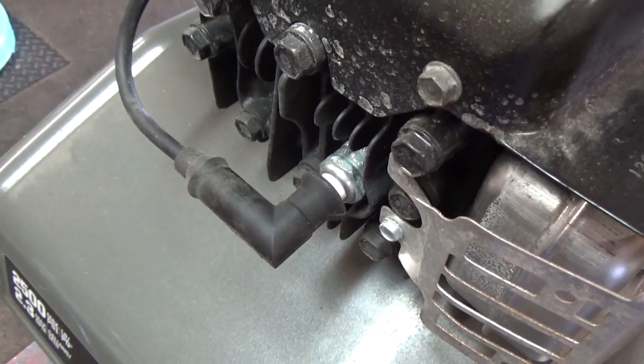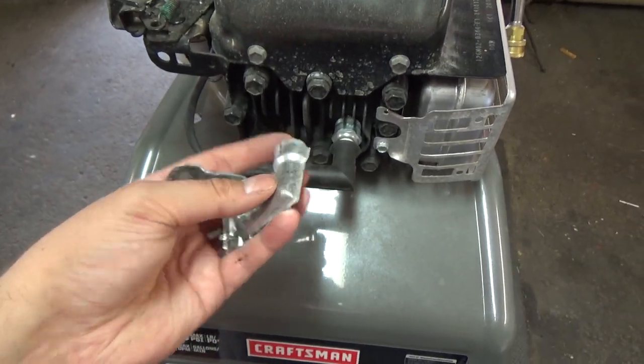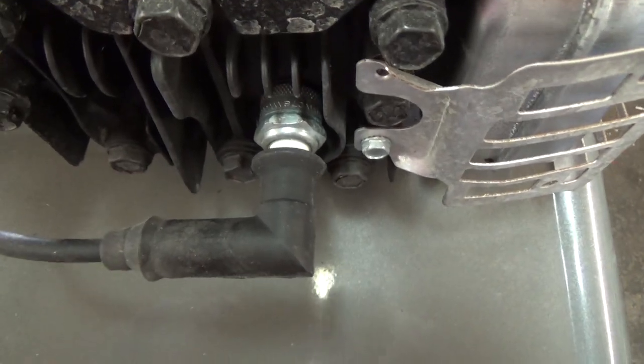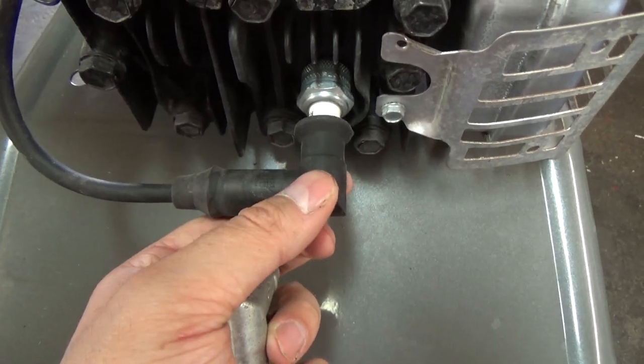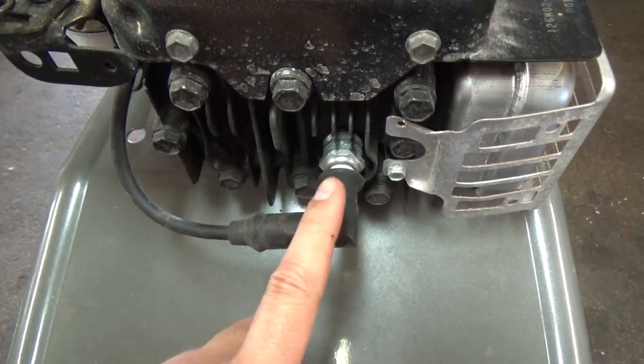You wouldn't believe how many times customers bring a lawnmower with one of these engines — you pull it and it doesn't start, you check for spark and it's got no spark, so you rip that metal shroud off the spark plug cap and sure enough, they fire right up. I think the reason is that the metal shroud actually prevents the spark plug cap from getting a good connection, because the shroud hits the spark plug itself, pushing the cap back to the point where it barely makes a connection. Removing that is a neat little trick, and I've never had a problem once I've removed it.